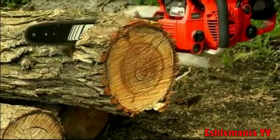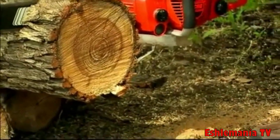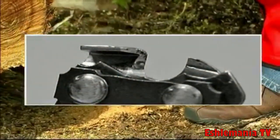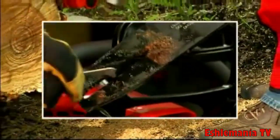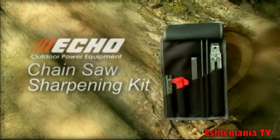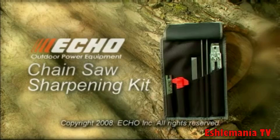If the engine makes this kind of noise, if the cutters in your chain resemble these, if your guide bar is in this state, if the lubricant holes look like this — you urgently need an ECHO sharpening kit for your chainsaw or power pruner. The improved performance, greater ease of use, enhanced safety, and financial savings delivered by the ECHO sharpening kit make it an exceptional value.